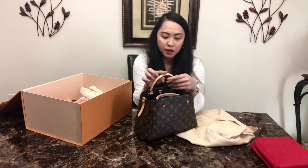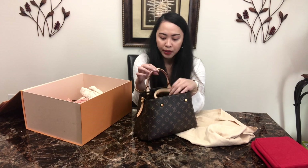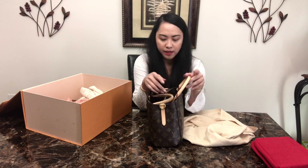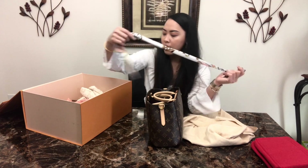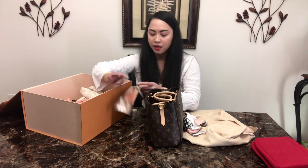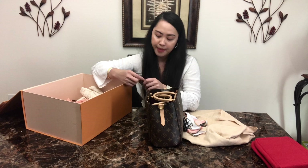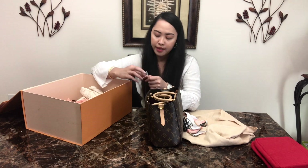The untreated leather turns patina over time, so I usually use a bandeau or scarves to cover it up and protect the bag. I have this non-branded scarf I bought from Amazon. I also have Louis Vuitton bandeaus but I'm currently using those for other bags. Let me show you how it looks with a scarf.